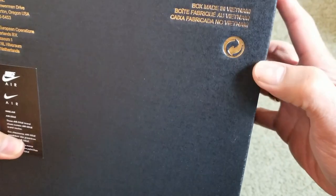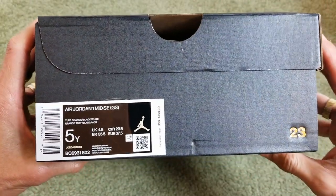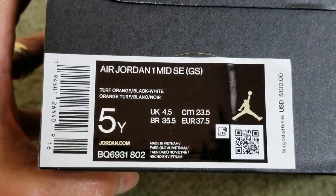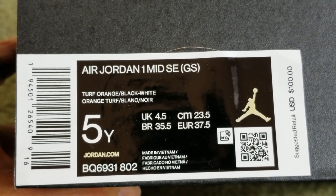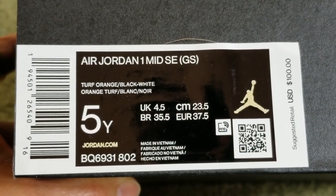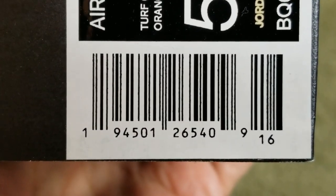Got the recycle symbol right there. Check out the size label, and you got another color opening right there, and you have the number 23. This one's a youth size five. Retail price on this is $100. Let's go and check out the QR code and the UPC code right here.